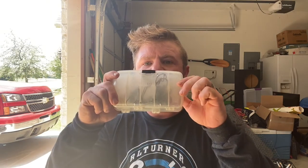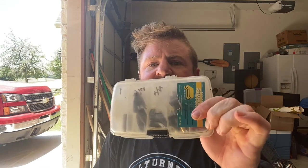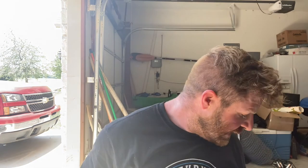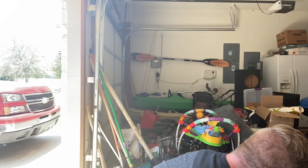One more thing — I also have this tiny little double-sided Plano box. I keep all my weights on one side, marked by size: one ounce, three-quarter, half, and so on. And I keep all my hooks on the other side. That goes in one of the outside pockets.